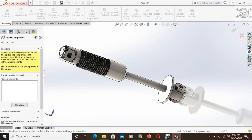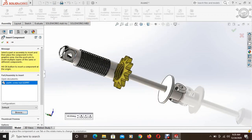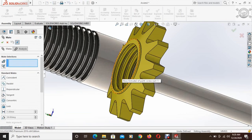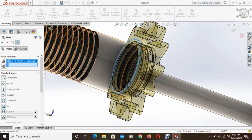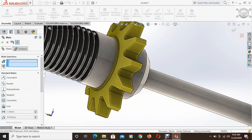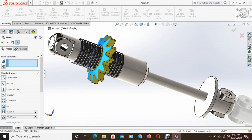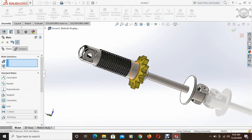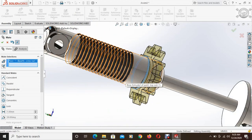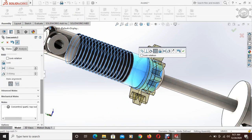Then again go to insert components and now insert the nut. Place it somewhere. Go to mate and select this outer face and this outer face. Set a concentric relation between the nut and the rod. For that, go to mechanical mate, select screw, select distance per revolution, and select the face.